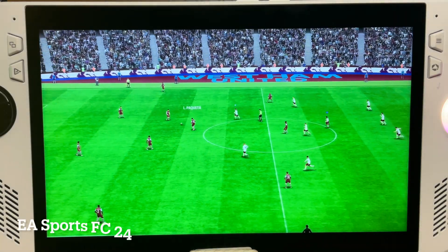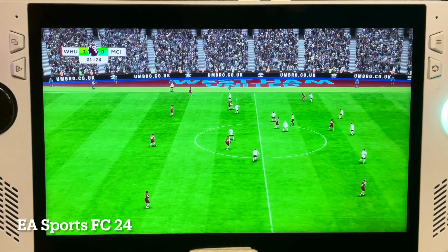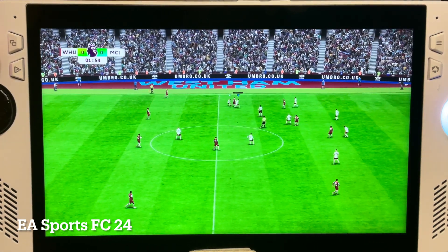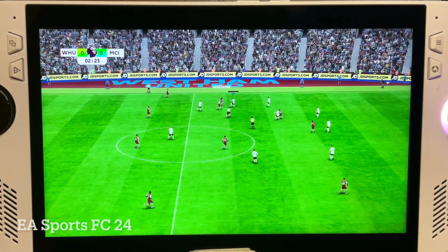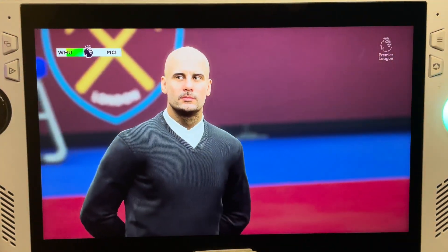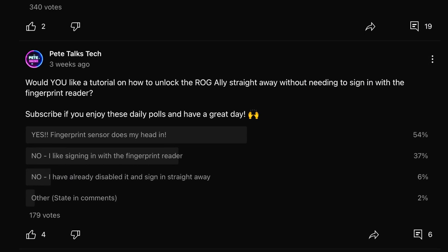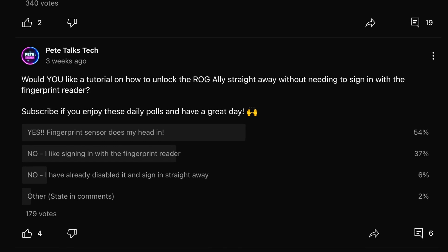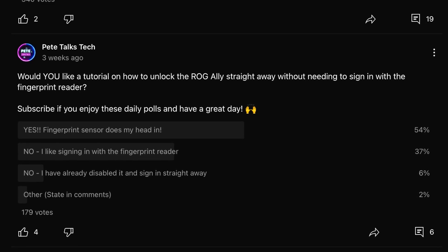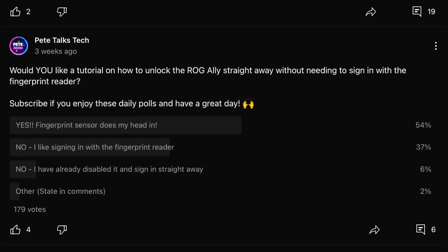If you learned something from this video, hit like, subscribe, and enable notifications so you don't miss out on any of these great ROG Ally tutorials and breaking news. Are you in the whopping 54% who voted that you find the fingerprint sensor annoying, or one of the 37% who actually enjoy using it? Let us know in the comments.